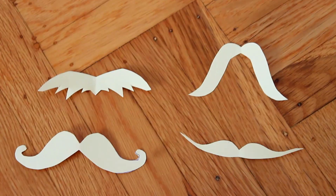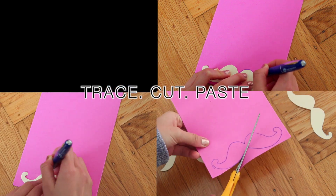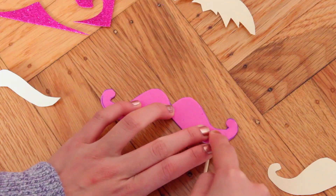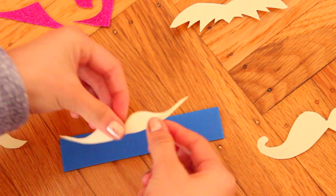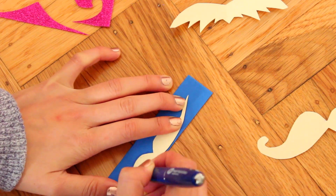For the mustache props, I decided to cut out a few stencils by looking at some photos online — you can definitely print these out. Here are the basic steps: I just traced, cut it out, and then pasted it onto a stick and I was all done. Just repeat that for all of your other mustaches or fun props and you've got yourself some really fun DIY mustaches.